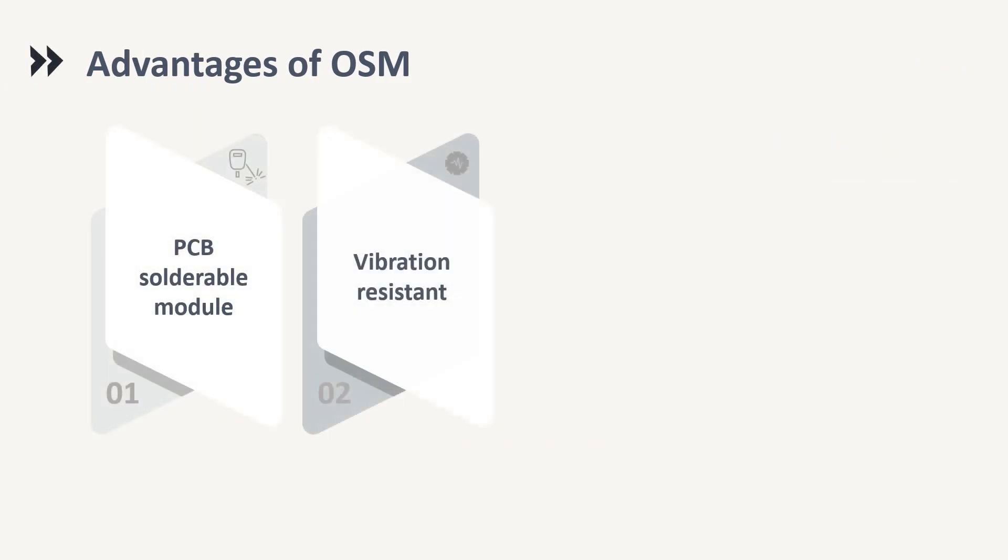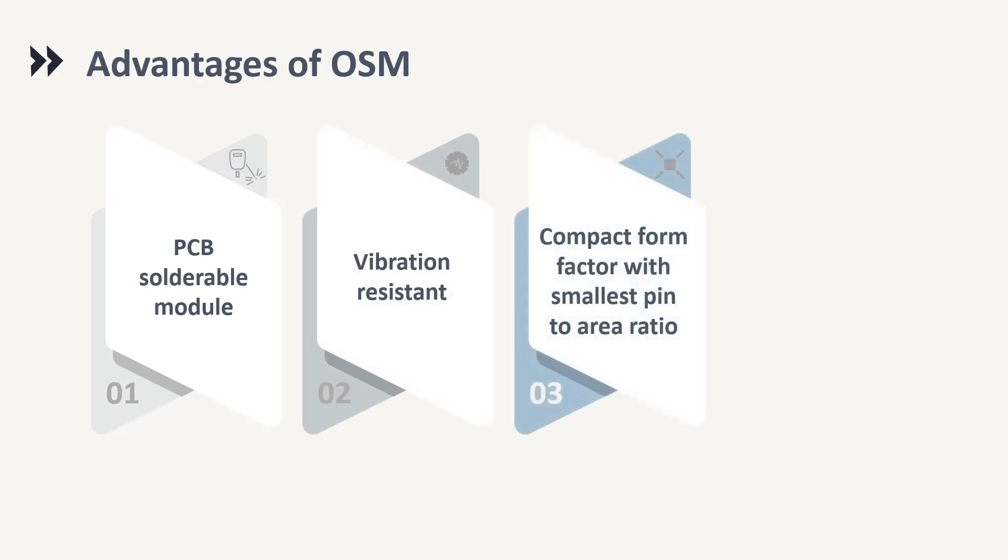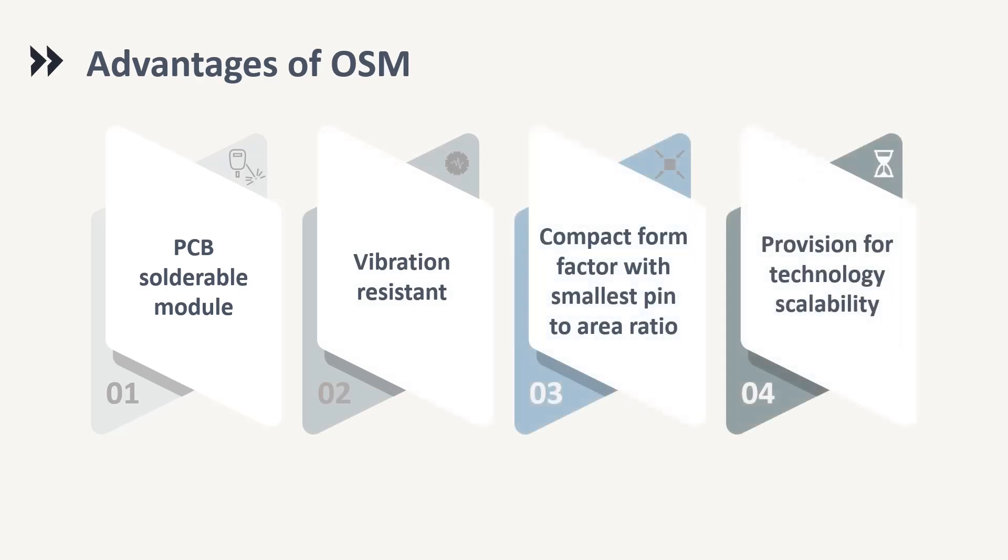Why should one consider OSM? The main advantages of the OSM module include that the PCB Solderable Module provides resistance to vibration, compact form factor with the smallest pin-to-area ratio, and provision for technology scalability. Since the module can be directly soldered onto the carrier card,